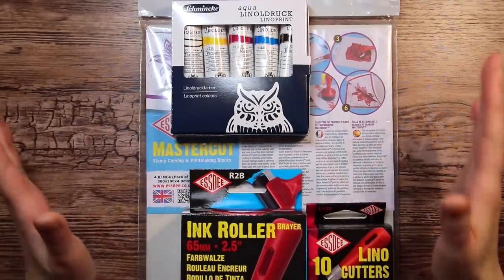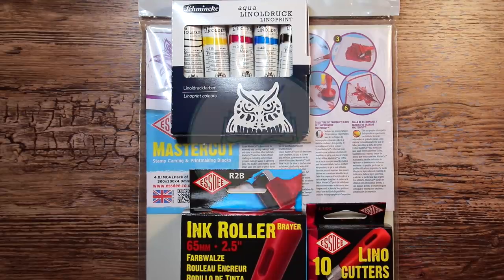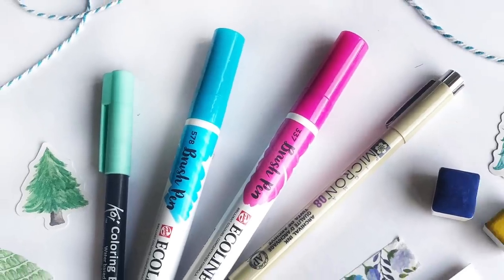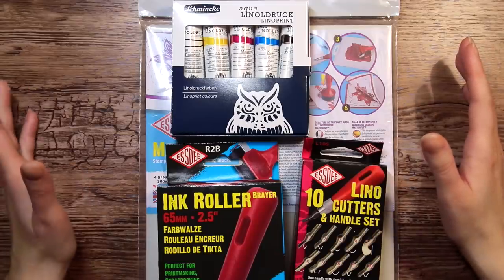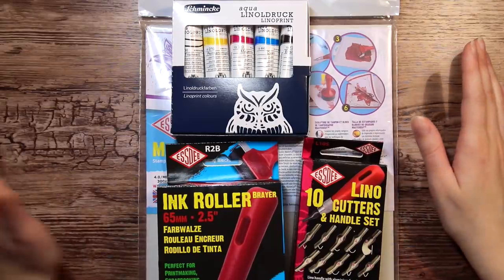But before we start, I want to give a quick shout out to a brand new art supply subscription box called Sketch & Story. It is a UK-based box focused mainly on watercolors but also hand lettering and journaling. It will always include handmade or premium watercolors, so this is really something for the watercolor lovers. I'm not paid to say this — I just think it's fun to have more European-based boxes focused on different things, so we get a little more variety.